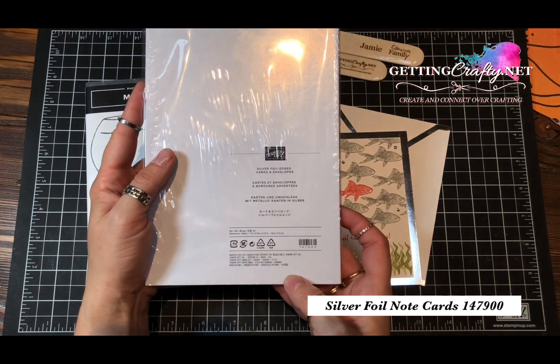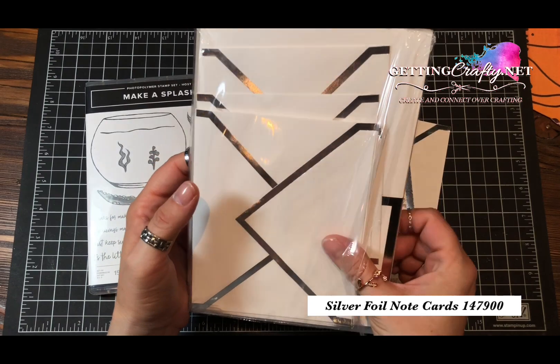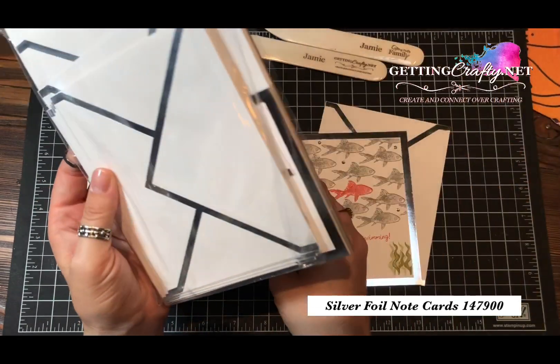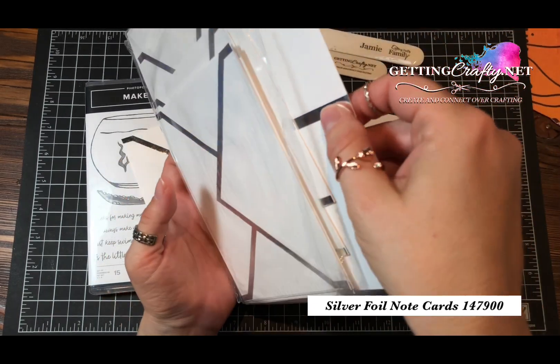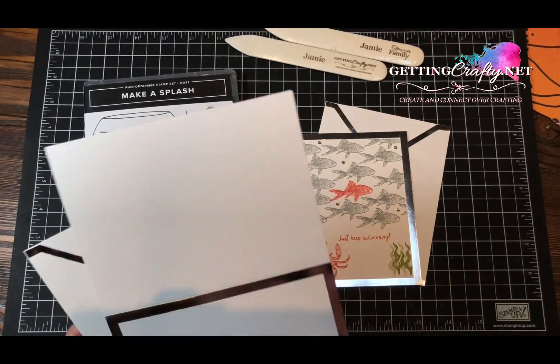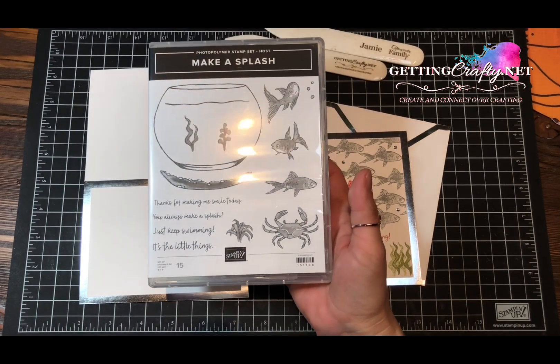These silver foil edge note cards from Stampin' Up — item number 147-900 — are great, and you also get really fun envelopes. I like an envelope that will carry itself, that will announce before you walk in, kind of like when you see the princess at the ball and they announce who's coming in.